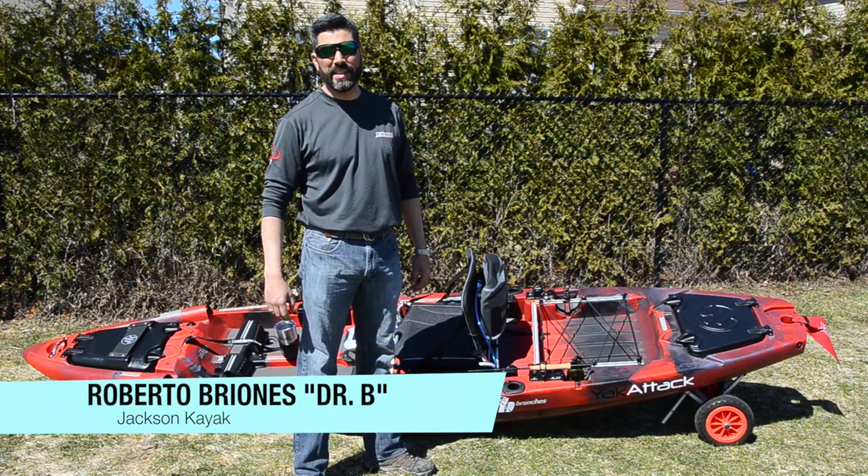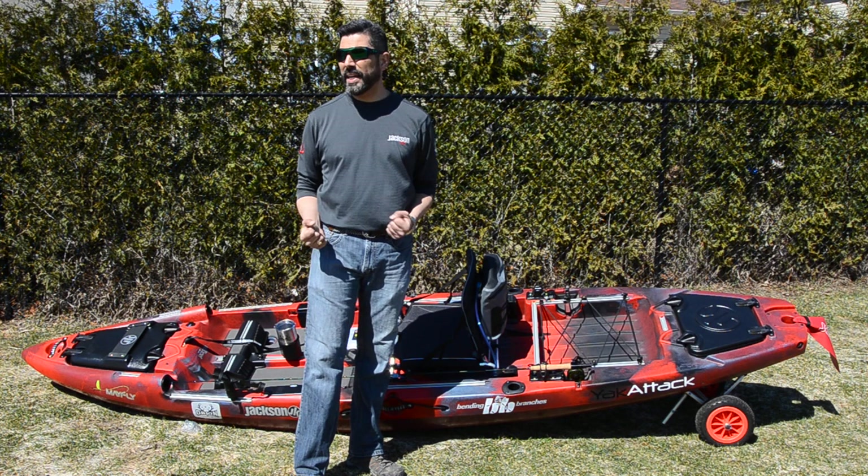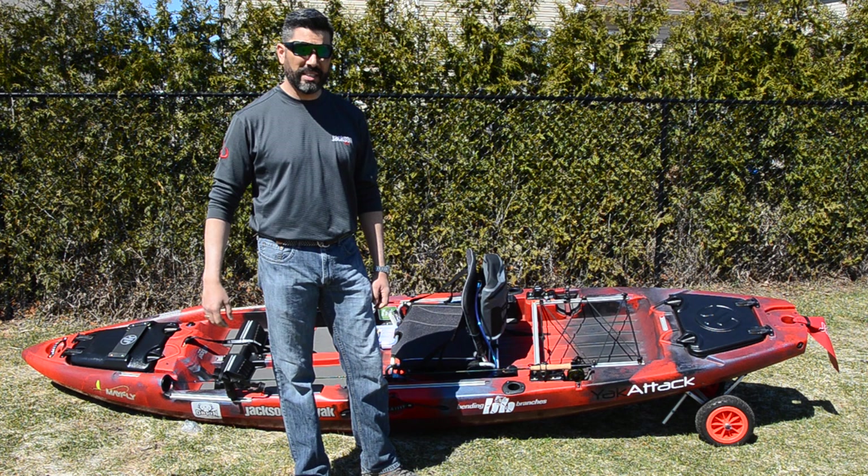Hi folks, this is Roberto Briones, Dr. B, here with you just to show you the new Mayfly model that Jackson Kayaks has brought to us, new for 2017. It's an amazing kayak. I haven't tried it myself yet but I've seen all the features online and I actually think I'm gonna like this kayak.